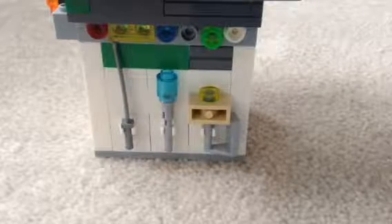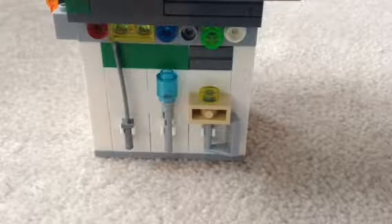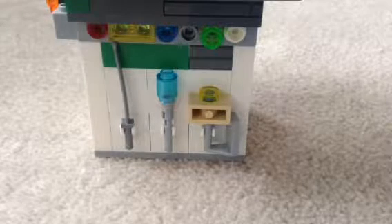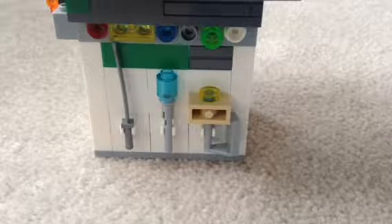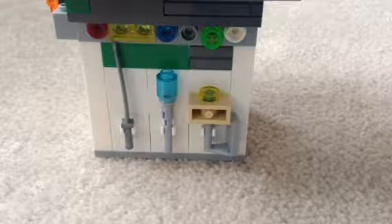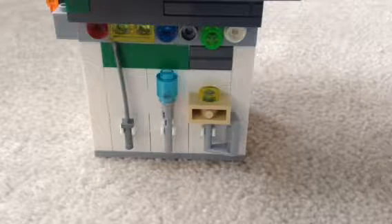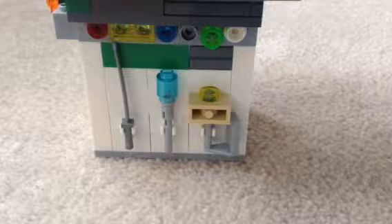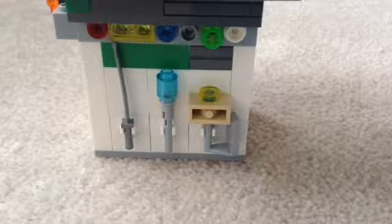Hey guys, what is going on everybody, it's me here and welcome to our next crossover video with LEGO Channel 62. We're going to be doing a crossover video and today we're going to be showing you guys some really cool MOCs.